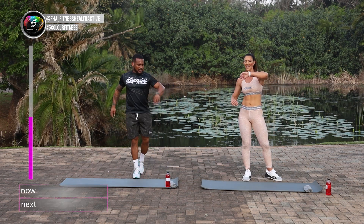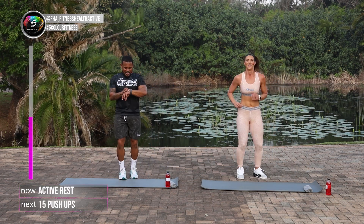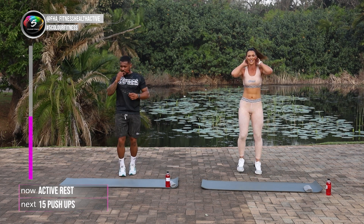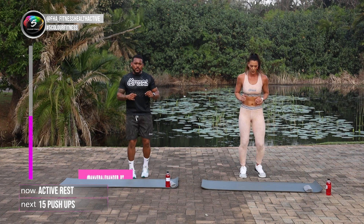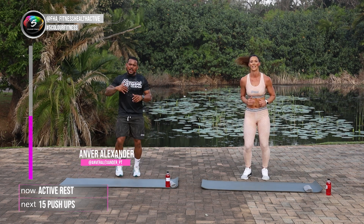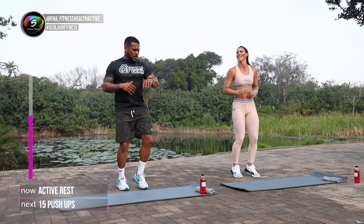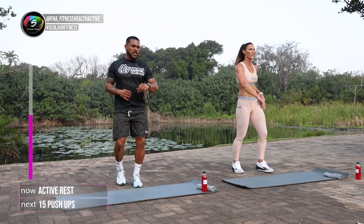Well done. Good one guys. We've got about 30 seconds rest. Remember, the next one is back into your push-ups. Leilani will do the regression for those guys just starting at home. I'll do the more advanced one. If you want to get more advanced, you can even do a clap push-up. Totally up to you. 20 more seconds rest, keep running on the spot.